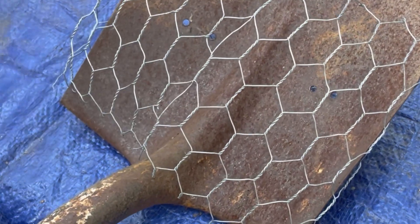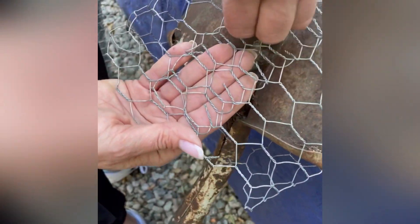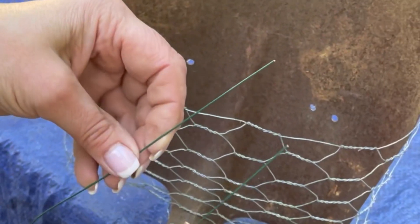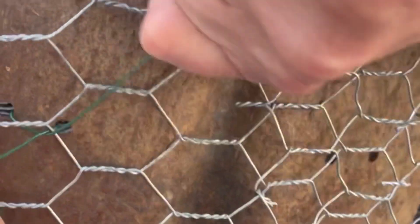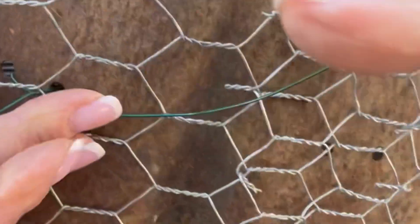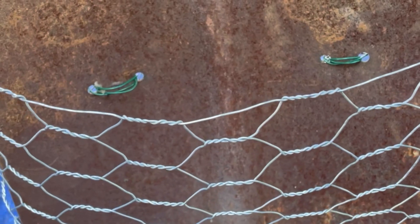so go lengthwise. Intertwine those pieces around, cut a few loops in the center, and wrap it around. Now you're going to put a piece of wire through the two holes to attach the cage to the shovel and twist your wire. Then repeat this same process on the other side so it looks like this.